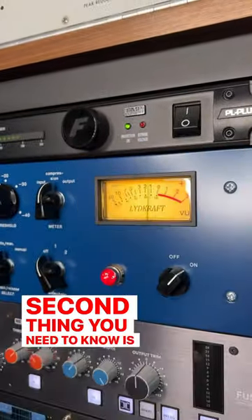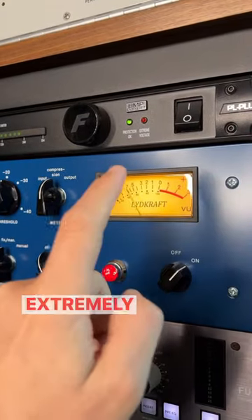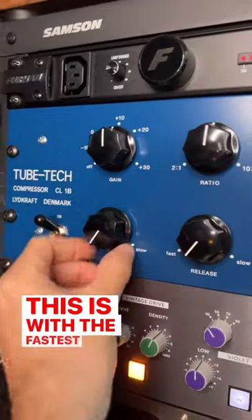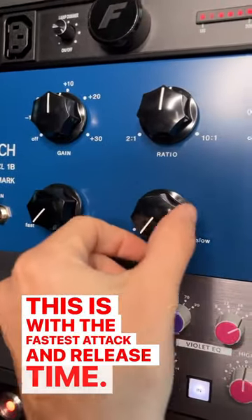Second thing you need to know is that the CL1B can be an extremely fast compressor. Check out the gain reduction here — this is with the fastest attack and release time.